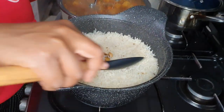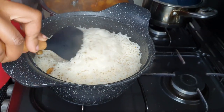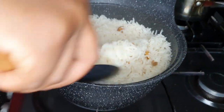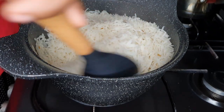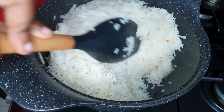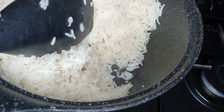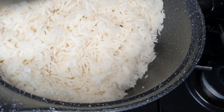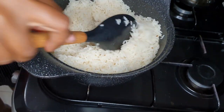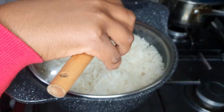The rice is done now. I'm just going to fluff it up — it is very fragrant. Down here there's barely any water and none of it stuck to the pot, and that is the advantage of non-stick pots. The rice is ready, and now the stew.